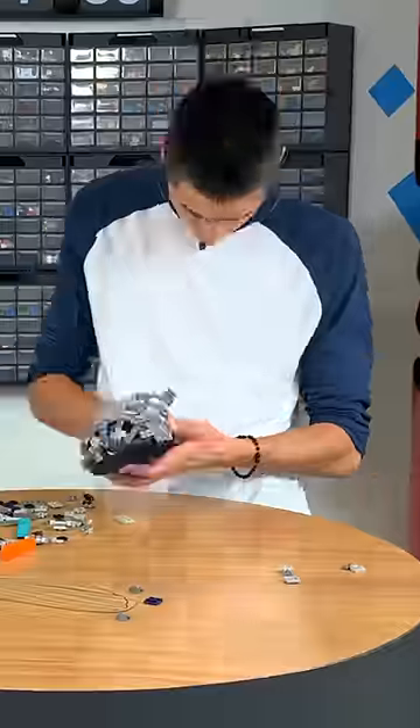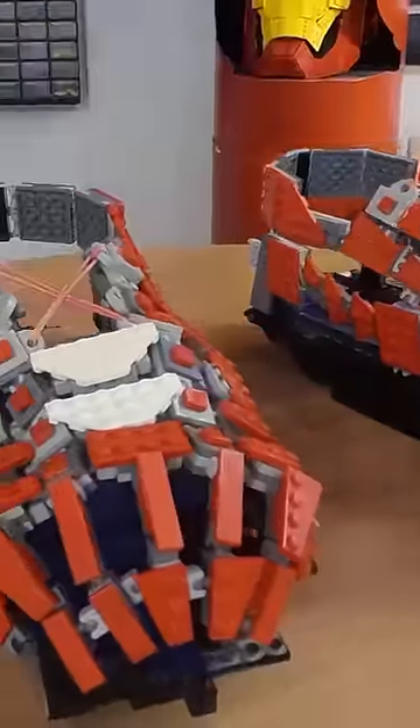I then wrapped it around the top of my foot and attached some Lego brick soles I built using Technic, with some Lego tiles on top because I thought that would make them more comfortable. Spoilers — it didn't.